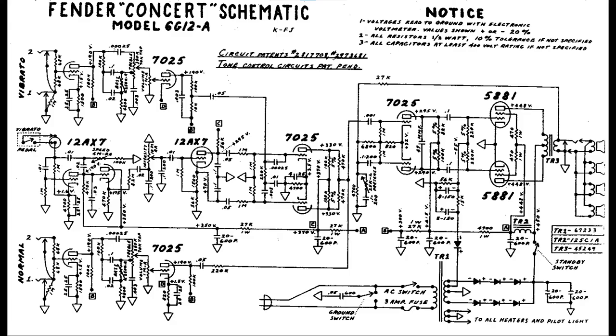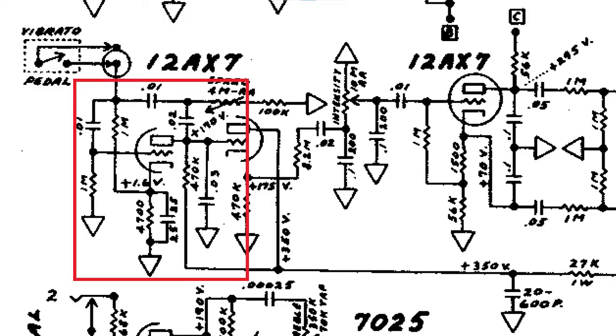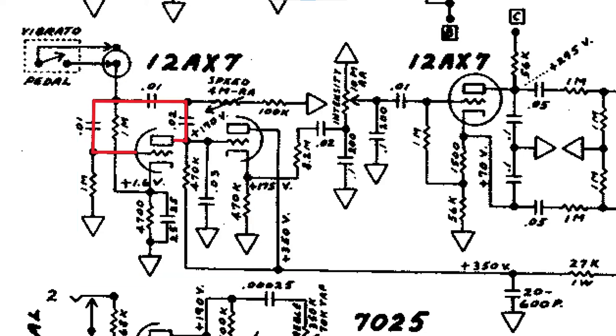Let's look at the schematic and see how we can go about fixing this vibrato circuit. Since we're not getting any vibrato at all, I suspect the oscillator is not functioning. The oscillator circuitry is around this triode here. Now this is your classic phase shift oscillator. At a certain low frequency you should get positive feedback around this loop with gain greater than one, which results in oscillation at that frequency. That's the LFO modulator for the vibrato effect. The precise frequency of oscillation is adjustable and set by the speed pot here.